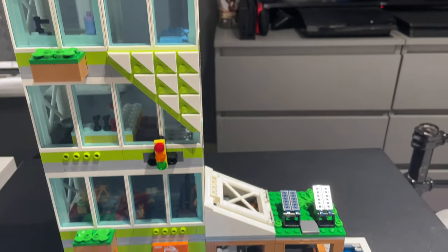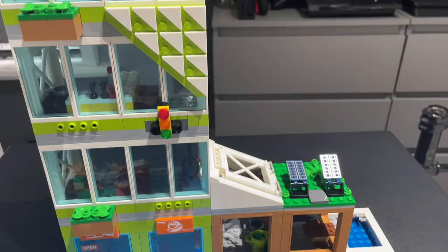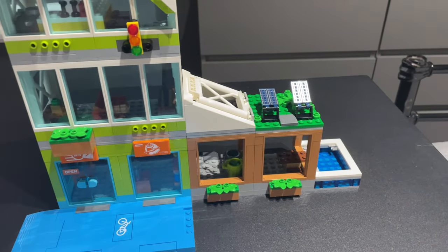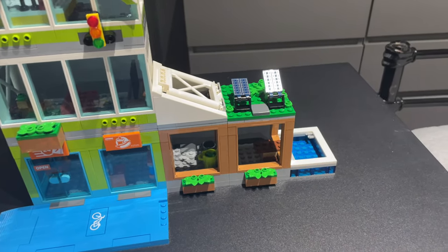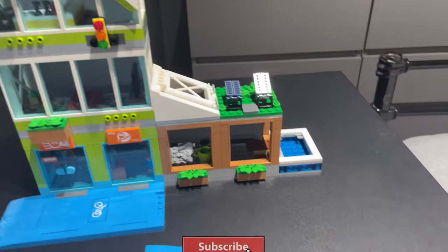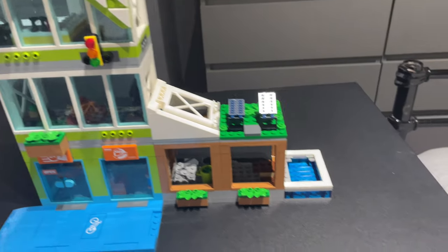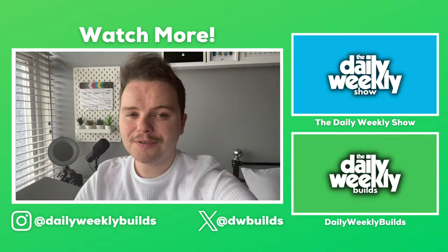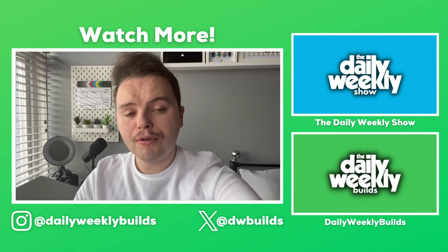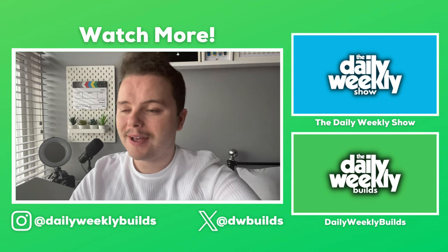This set will go together lovely with the family house and the downtown set, because both of those also incorporate the modular sections. I'm going to be doing a video featuring all three sets trying to come up with some crazy different combinations using all these parts, so stay subscribed for that. Check out the videos where I built the family house and the downtown set. Thank you very much for watching — if you enjoyed this video don't forget to check out the other videos on this channel, and of course like, comment, subscribe, and share with your friends.